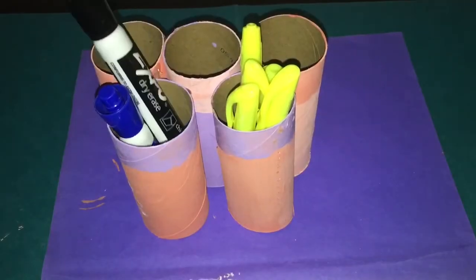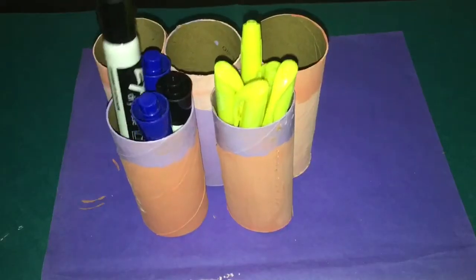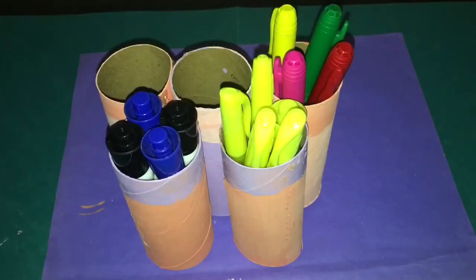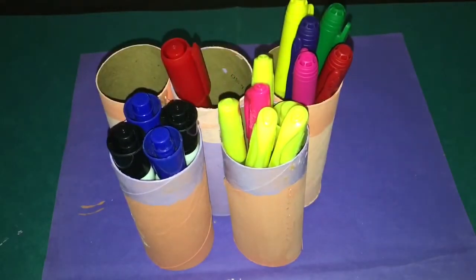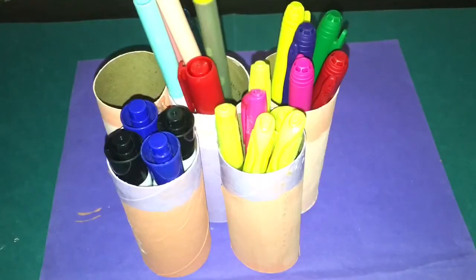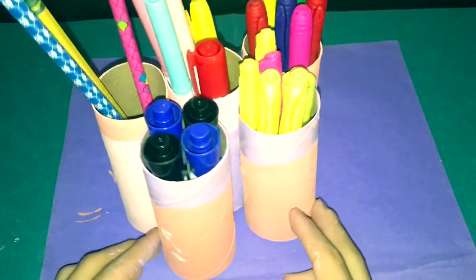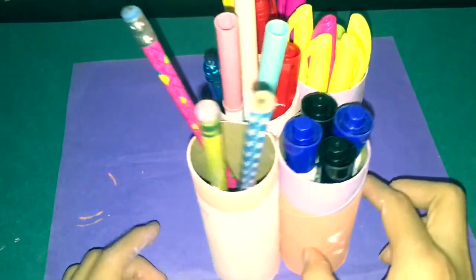It looks really cute on your desk. You can add a variety of things — sharpies, markers, pencils, anything you want. It's a really cute organization piece for your desk, and when you're in a hurry you can just put your pencils and markers right into the paper rolls.